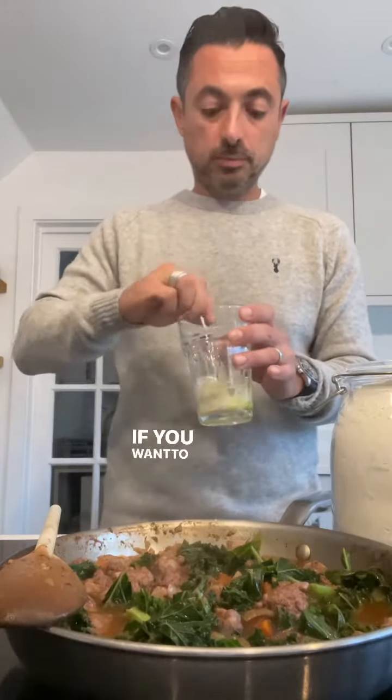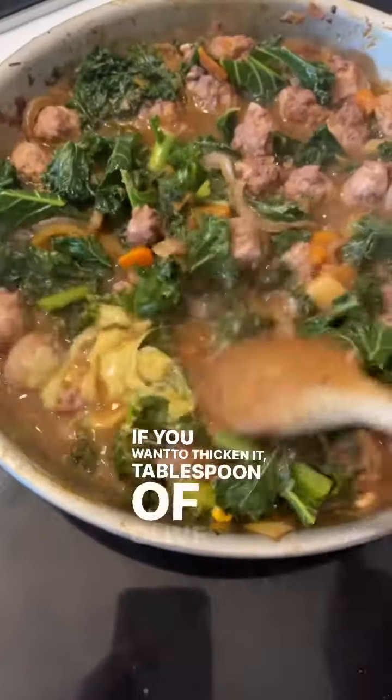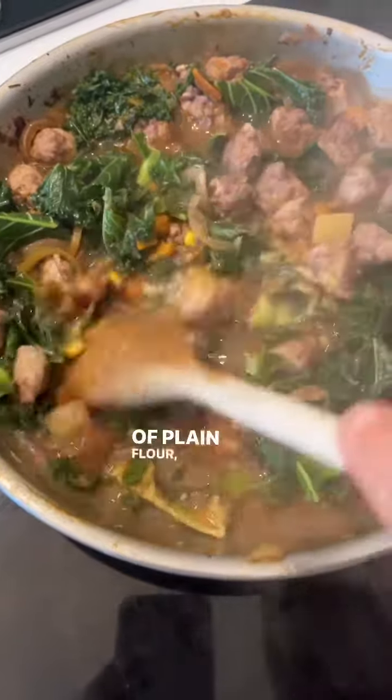And here's a little cheat for you: if you want to thicken it, tablespoon of olive oil, tablespoon of plain flour — mix it together and pour that in and stir it round and that will just thicken it.